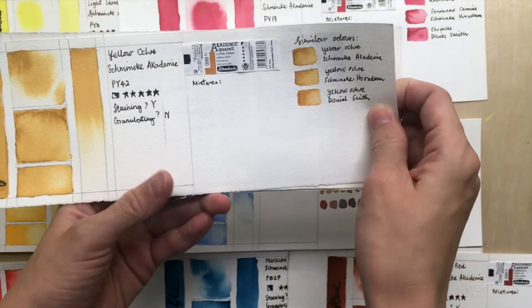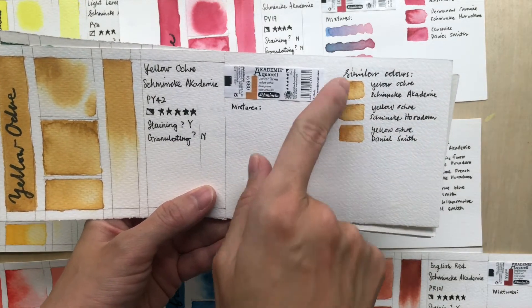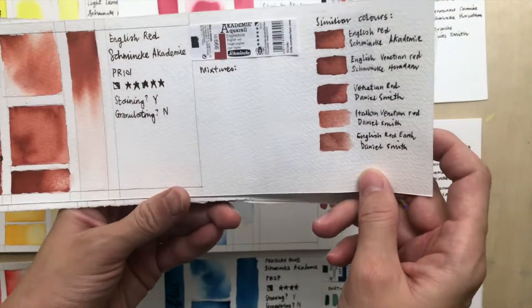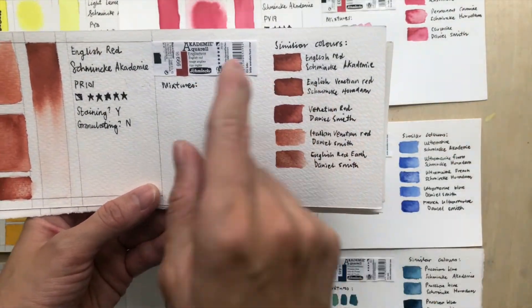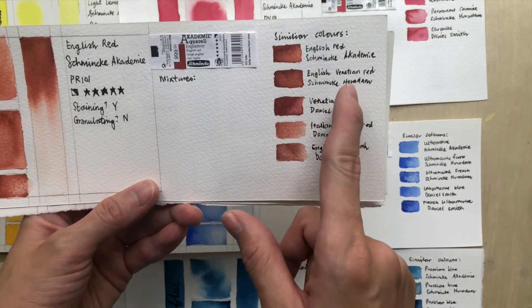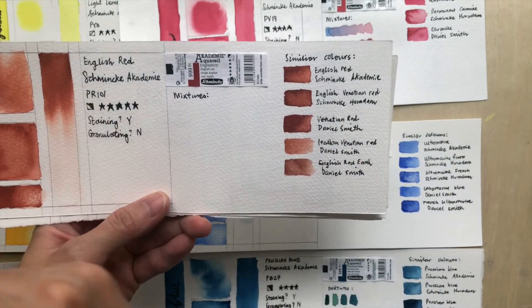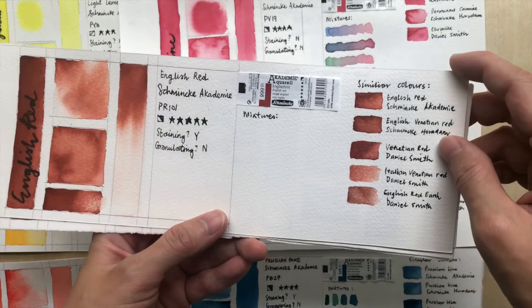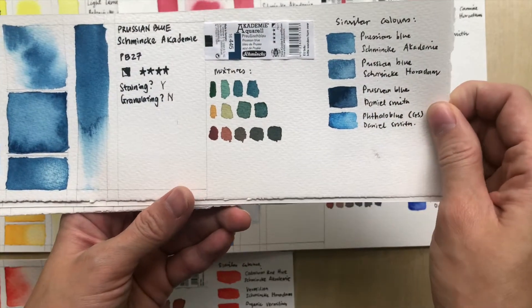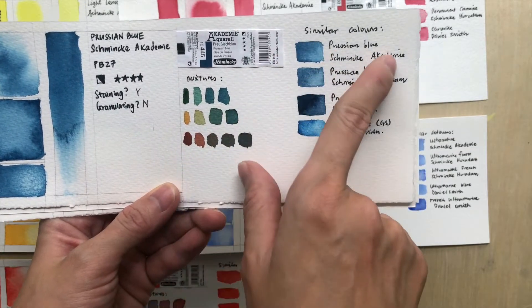For Yellow Ochre, the difference is not so big — you can safely use the Academy version. For English Red, there's no exact equivalent name in the Horadam series, but the equivalent is Venetian Red, which uses exactly the same pigment and is quite similar. It's possible to swap them out.